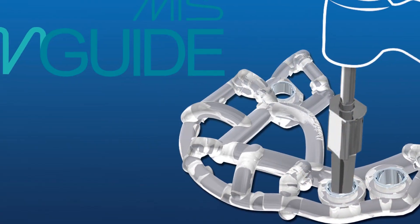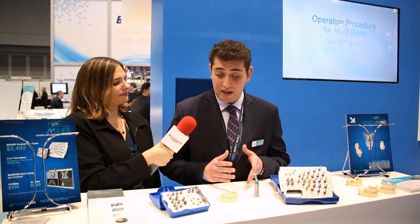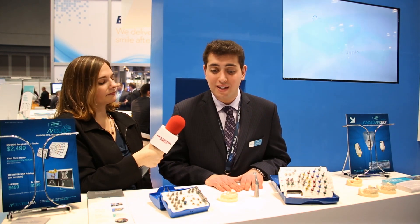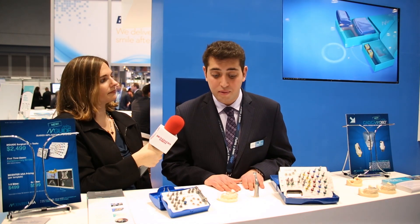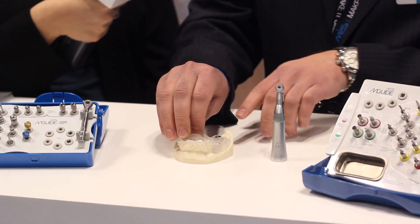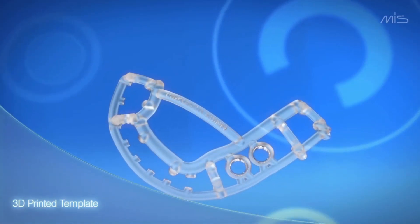I'm going to discuss our new guided implantology system, and it's called M-Guide. So just from the cone beam scan of a patient and accurate impressions, we can digitize everything and treatment plan an entire implant case with the clinician. The clinician doesn't need to purchase any software or invest any time to train. We'll walk the clinician through the entire process, with his or her approval at all the critical steps. Once we approve a treatment plan, we design a surgical guide just like this one in our software and 3D print it all on site in New Jersey.